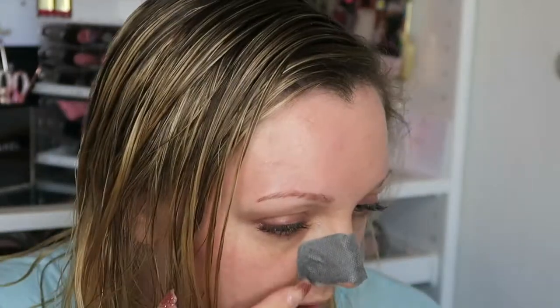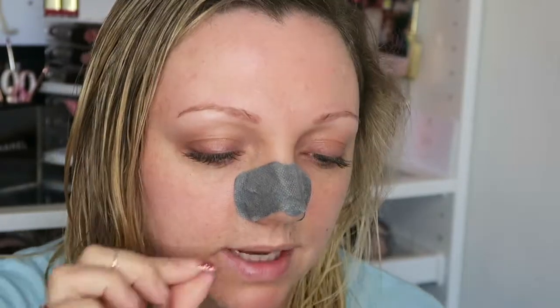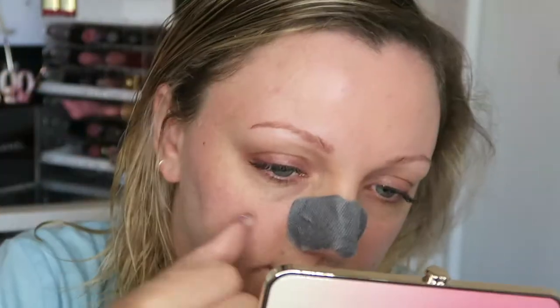I've literally not long come out of the bath — my hair is still wet — and I thought we'd rip it off on camera, see how much it hurts, see if it actually does anything, and see if I recommend it. I think it's fully dry; it's been on for so long. Maybe I'll do a real gross close-up if it pulls anything off. I'll have to clean my nose afterwards because it's going to leave a residue.